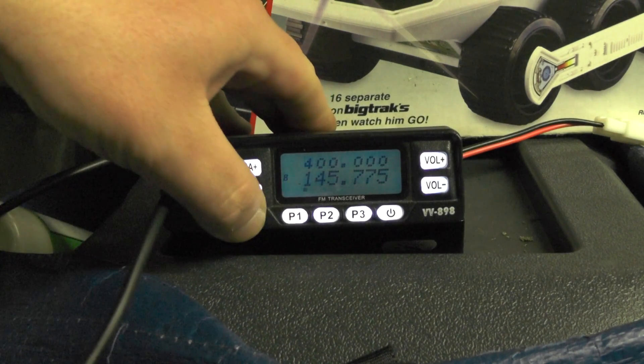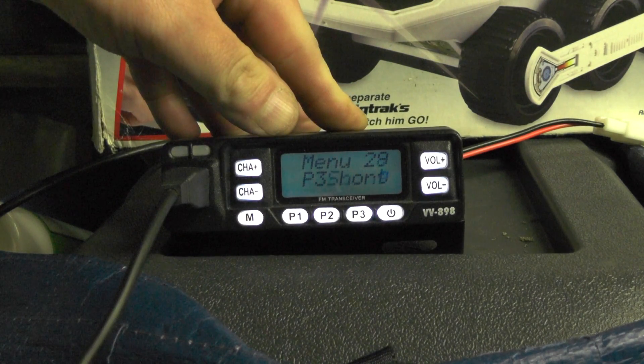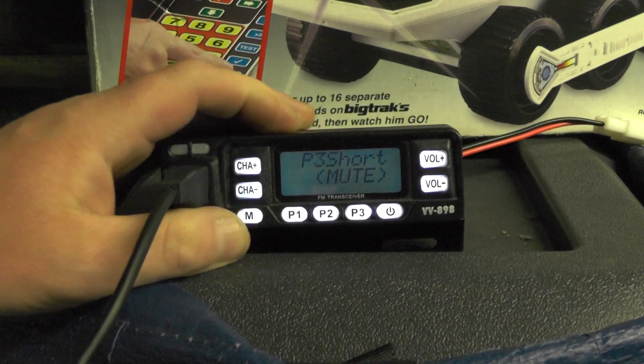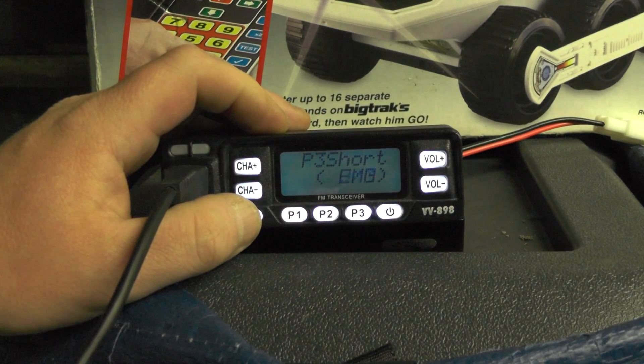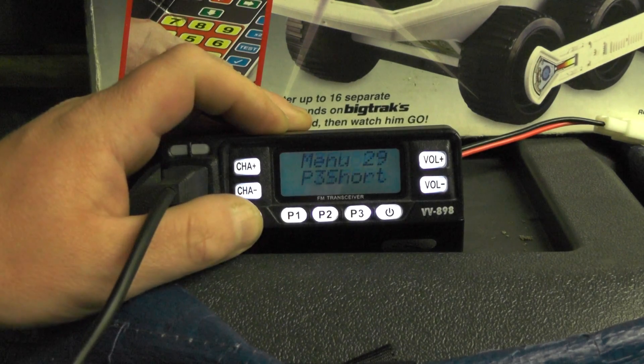So we're going to push the Menu button and go down to menu number 29, which says P3 Short. Push Menu and we're going to change it so it says 1750.